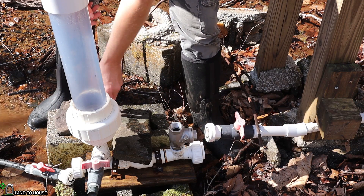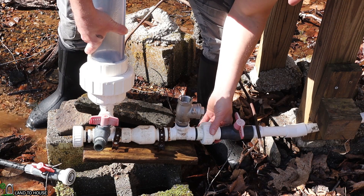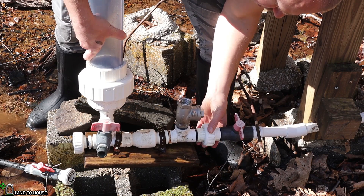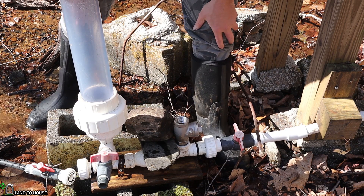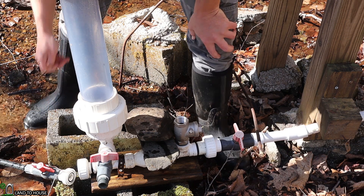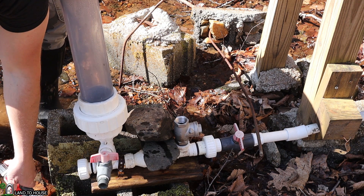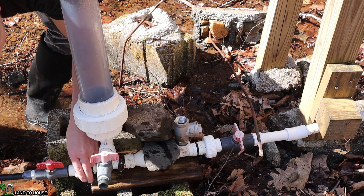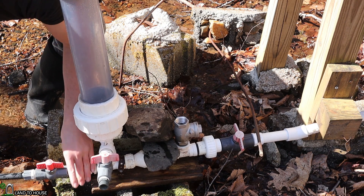The pump has a union on it that allows me to attach or detach the drive pipe and delivery pipe for any maintenance. The pump will rock back and forth when the valve is closing, so I put some rocks on it to hold it in place. The pump will not operate if there is no delivery pipe going uphill, so I need to attach that pipe to allow water to begin filling it. This is called back pressure — you need enough pressure going uphill to keep the pressure in the pressure tank.